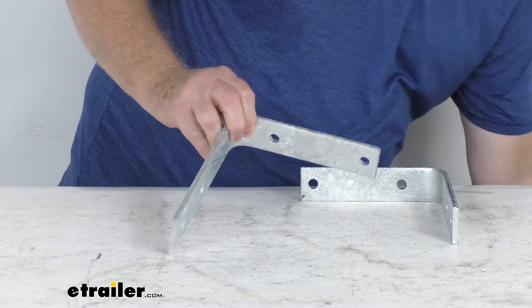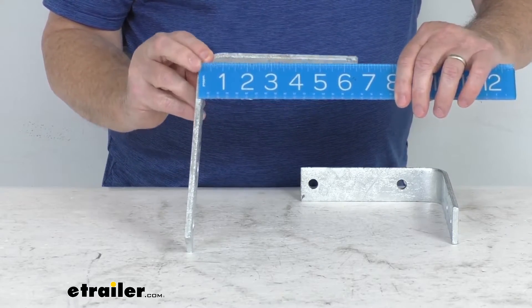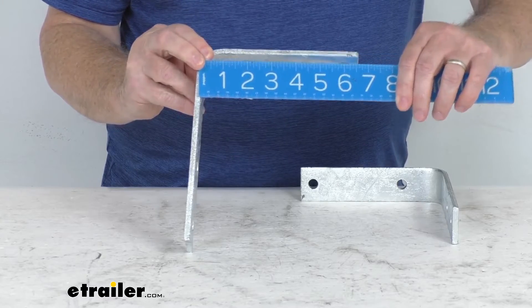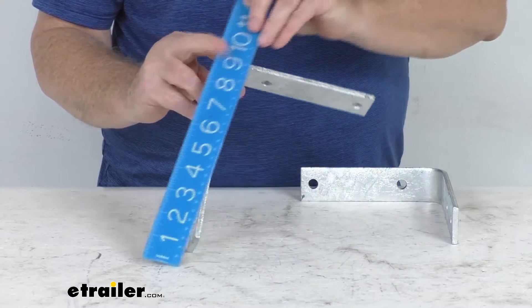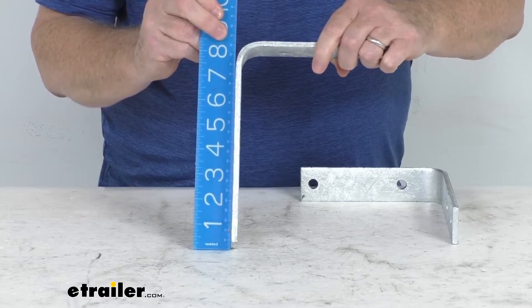As for dimensions, the overall width is going to be right at six and a half inches, and the overall height is going to be right at eight and a quarter inches tall.